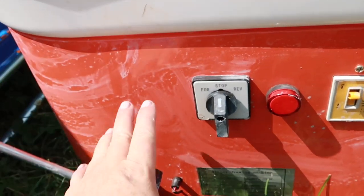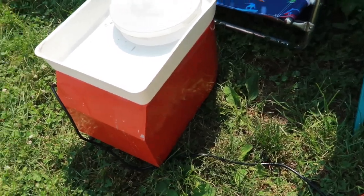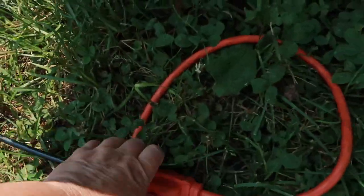I'm still learning how to use this wheel, so for me I could not do that. Also, it's got a three-plug prong.